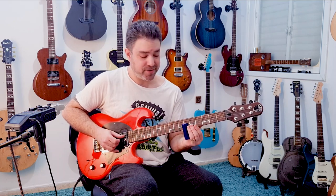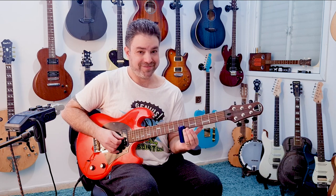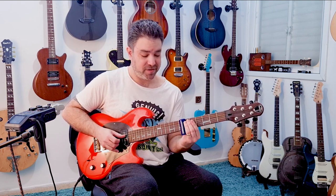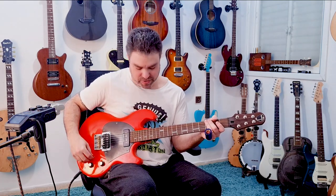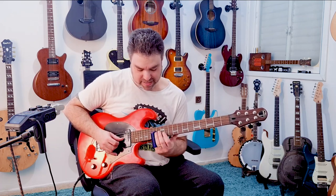You don't have to make a big jump — you can continue the slide on the next string, or you can just pick the next note. I'm on this pickup when I play low and on this pickup when I play high, and this maintains the fat sound when I go to the thinner notes.